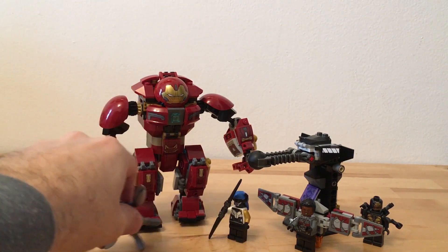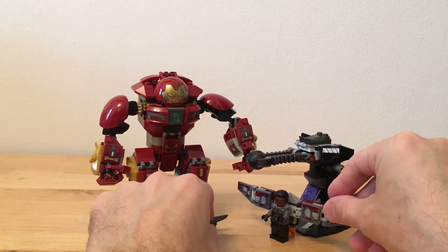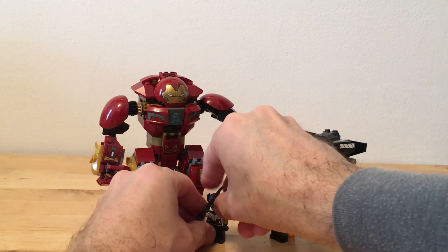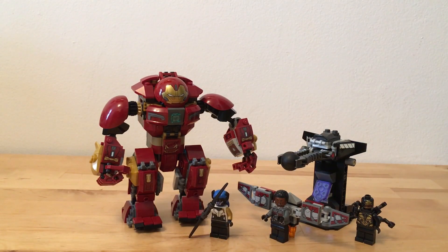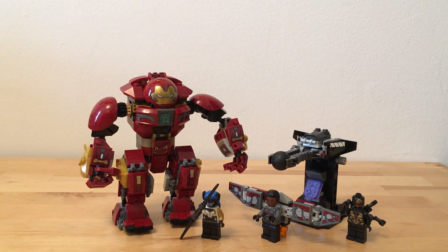They are very cool, and that's it guys - that's our review for the Hulkbuster Smash-Up set from Lego. Glad I was able to get this for Ultra Zilla Jr. We're gonna play with them now. Alright guys, I hope you dug it - please like, comment, subscribe and share. Until next time, peace out peeps!